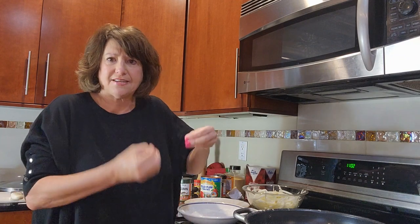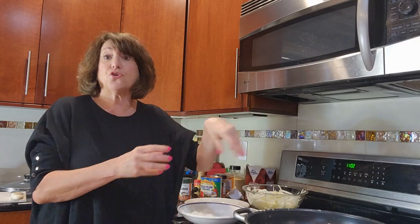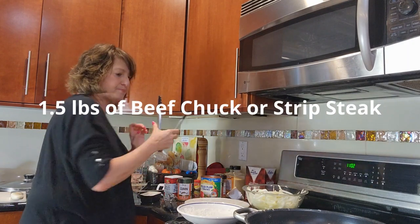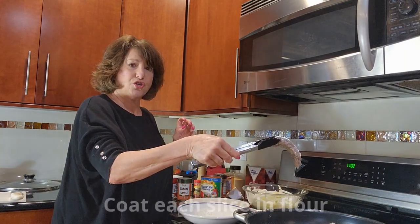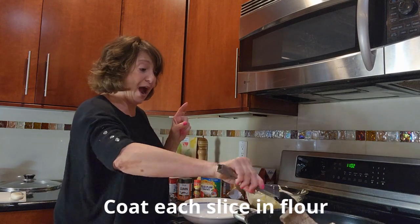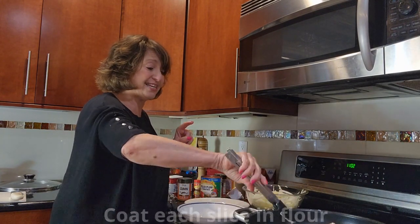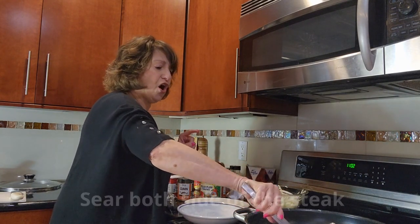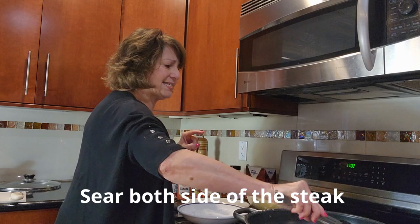As I've always said, prep all your ingredients ahead of time. I always had a hard time figuring out which kind of meat to buy, so I asked the butcher and he told me to get a New York strip steak. He cut it in half and I have these nice pieces of steak that you coat with your flour.